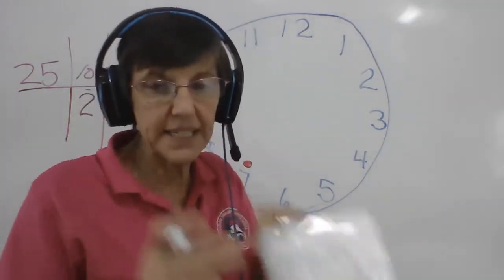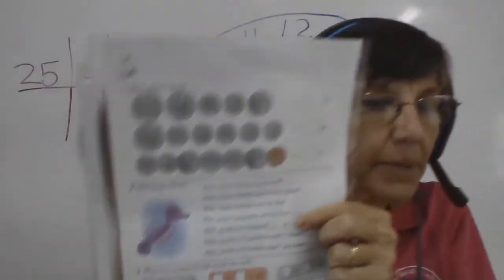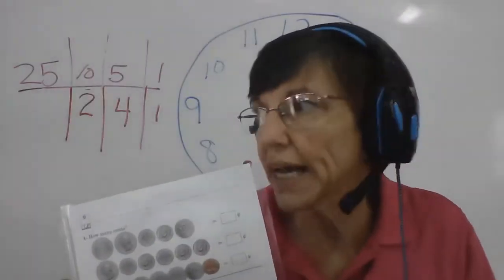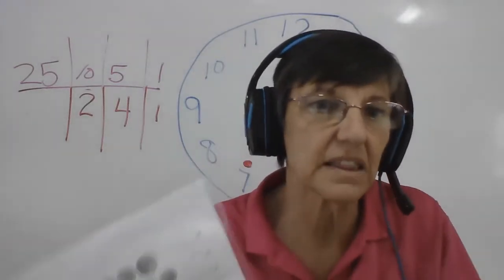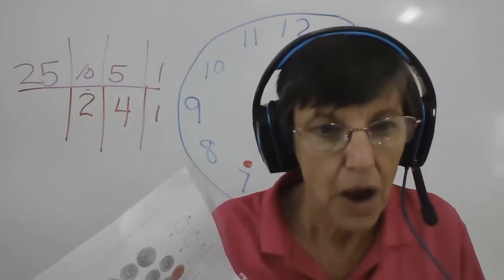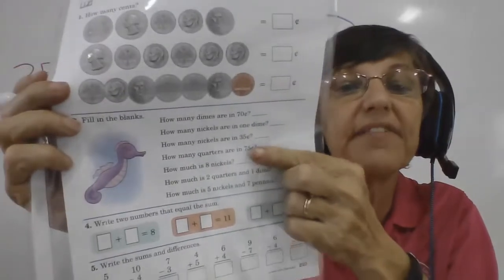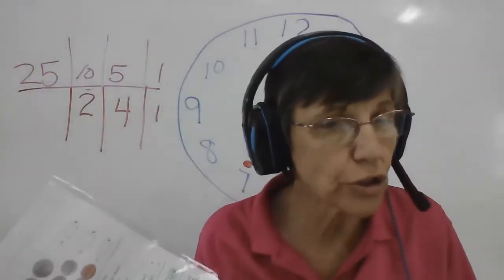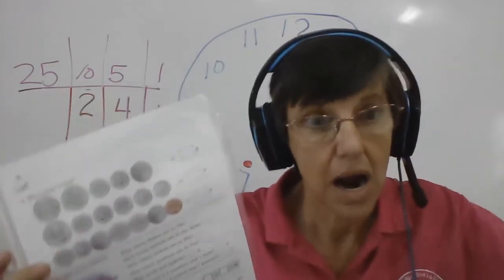The next one — if you're going up to 75, how many quarters? We're going to count by quarters: twenty-five, fifty, seventy-five, a dollar — twenty-five, fifty, seventy-five, two dollars. We need to know how many quarters to get up to 75.